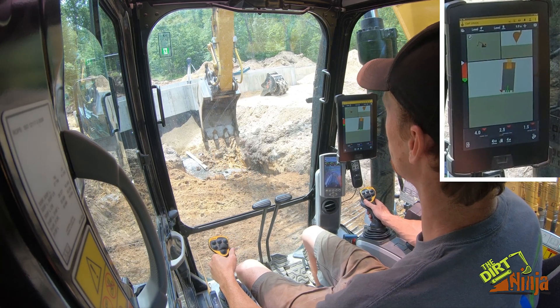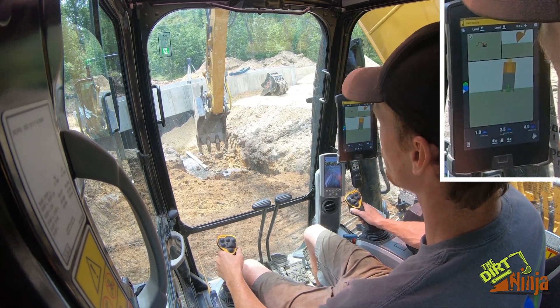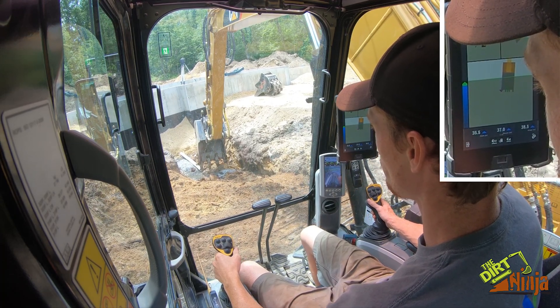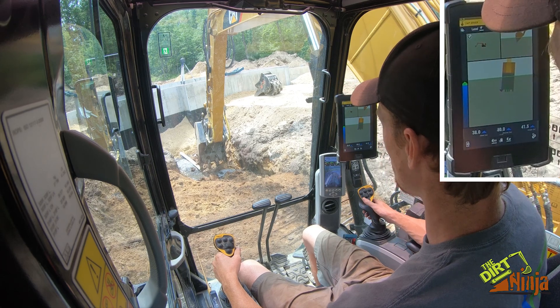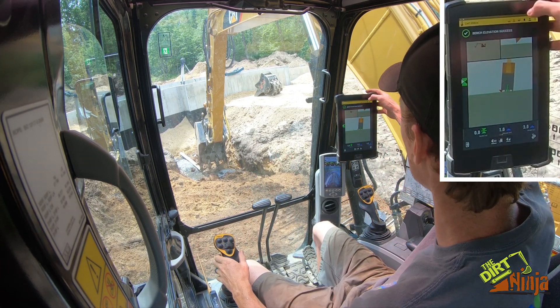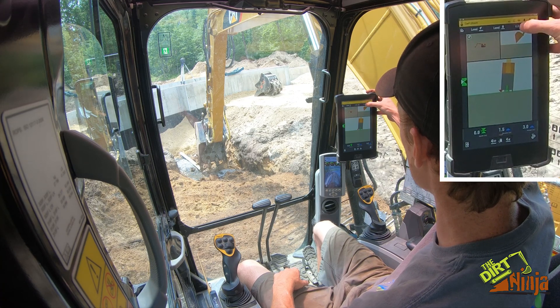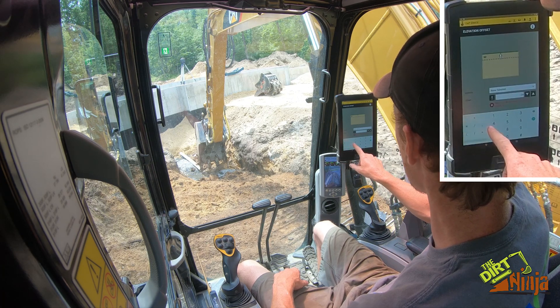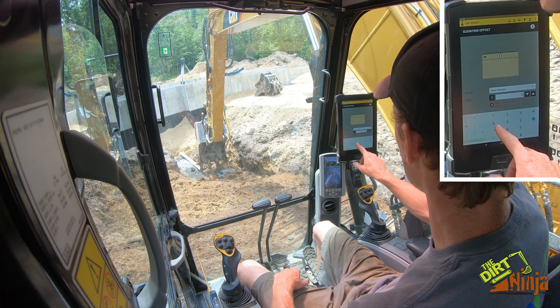I'm going to show you how Trimble Earthworks 2D works using a laser on a slope. I am running a drainage pipe — I'm going to benchmark off the bottom of the pipe. Bench elevation success. I need to do a four inch offset because I need to put stone under.